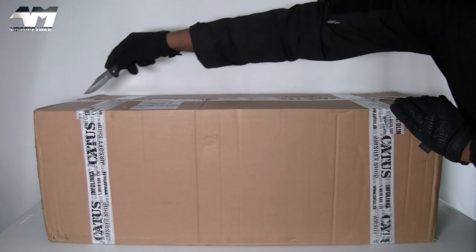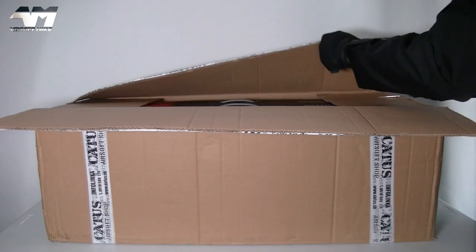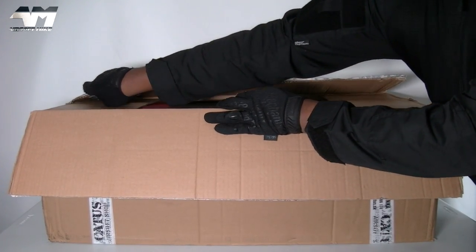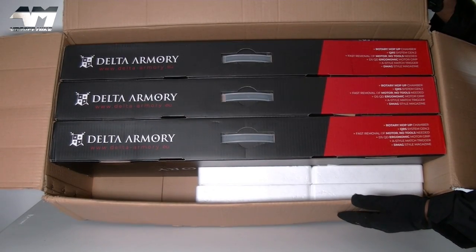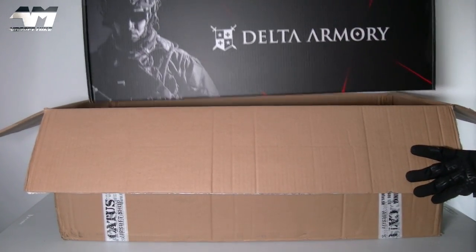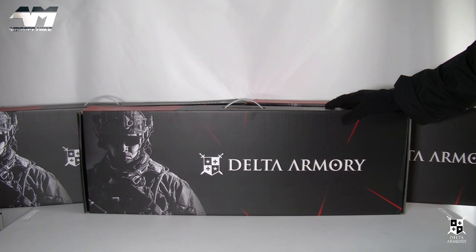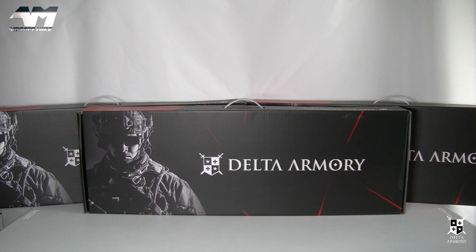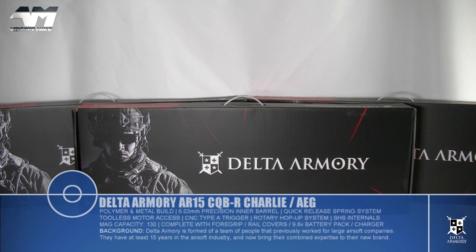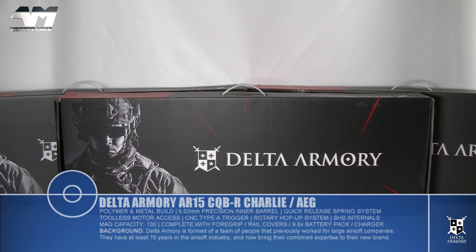Did you know I don't always accept free products — free guns, free rifles, free airsoft products — to review on my channel? Sometimes I say no thank you to companies that offer them to me. Did you also know I made a decision to move away from the M4 platform for a good while? Because I keep seeing memes and comments all over the internet saying 'oh no, not another M4.' So can someone tell me why I accepted today's package? If there's nothing special about them, I won't bother to accept them as a freebie or as a sponsorship deal.